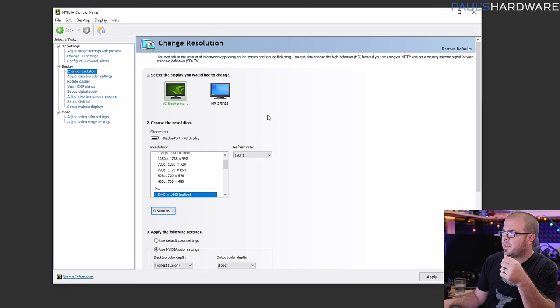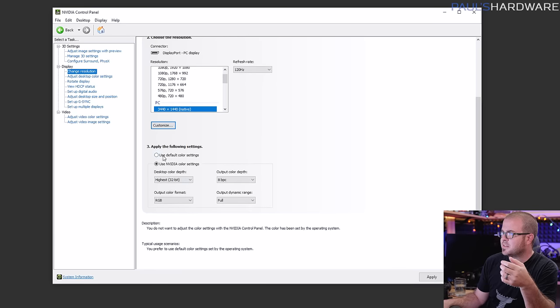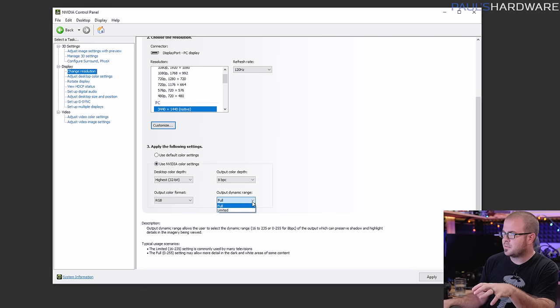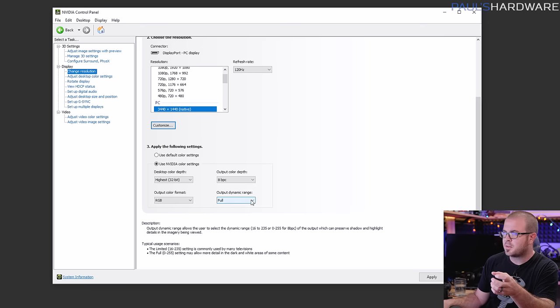In the Nvidia control panel under Change Resolution, you have color settings — default or Nvidia color settings. In the past, the output dynamic range defaulted to limited rather than full. This relates to RGB color values between 0 and 255 — limited range is specifically for televisions that can't display the full range. If you switched from limited to full and things look weird, it could mean you're connected to a display that doesn't support the full color range, though in your case you have a decent IPS monitor.